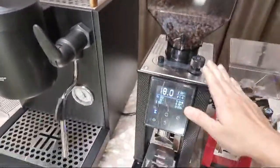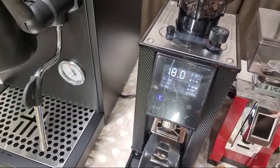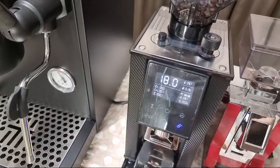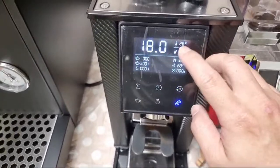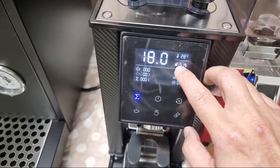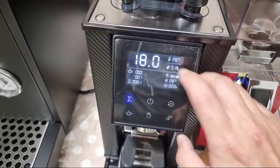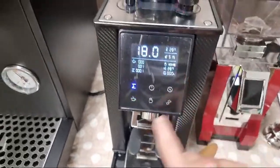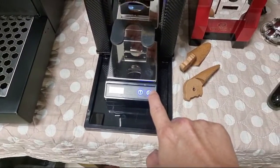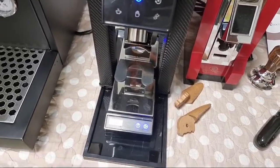Now onto the grinder. This is actually a weight-dosing grinder. Not only does it record the temperature of the beans, it also records the humidity — currently it's 51% humidity, which is pretty humid. Just now I couldn't start the grinder because the start switch is not on the main panel; it's actually the play button located here on the side.